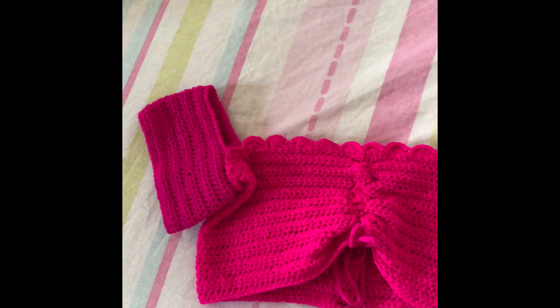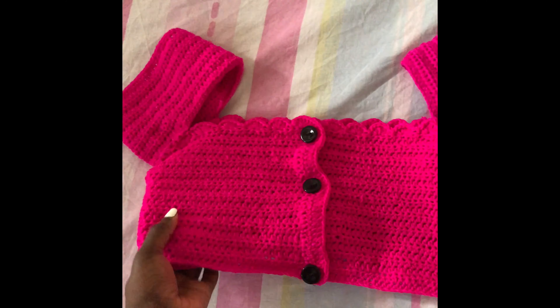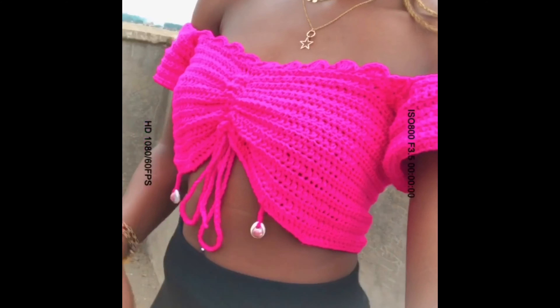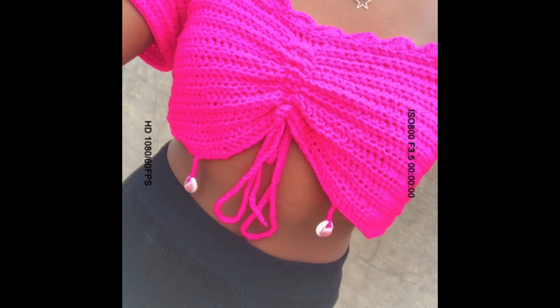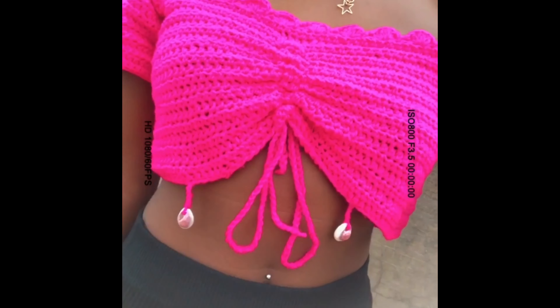I am done and this is how our top looks. I went ahead and put shells at the bottom to make my top look even nicer — I got the shells from Zanzibar. This is how my top looks. I'm hoping you enjoy this tutorial. Please remember to subscribe to my channel, give this video a thumbs up, and I love reading your comments. I love you guys so much — take care of yourselves and see you in my next video. Goodbye!